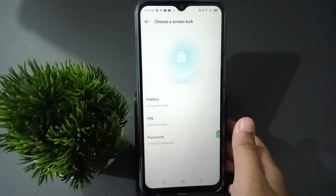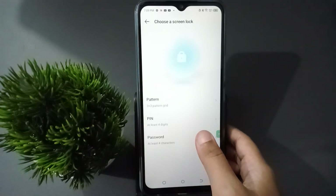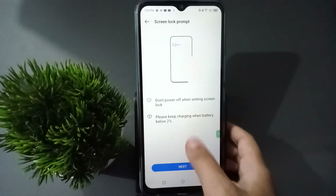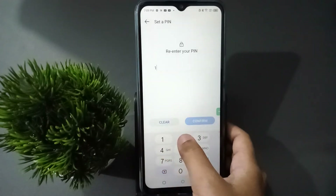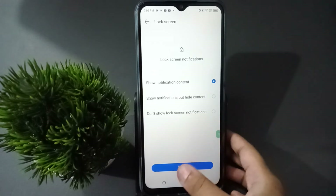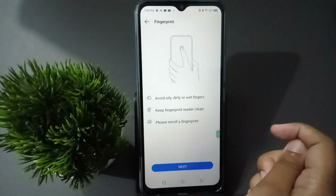It says 'Set screen lock' — you have to set the screen lock first, whether it is pattern, PIN, or password. Select any of them. I'm going to select PIN. Click Next, enter your PIN, click Next again, confirm the PIN, then click Done.